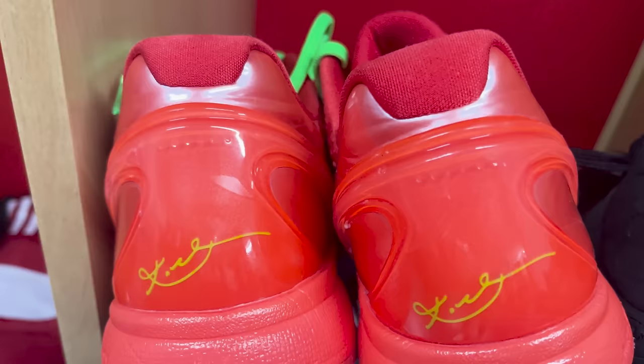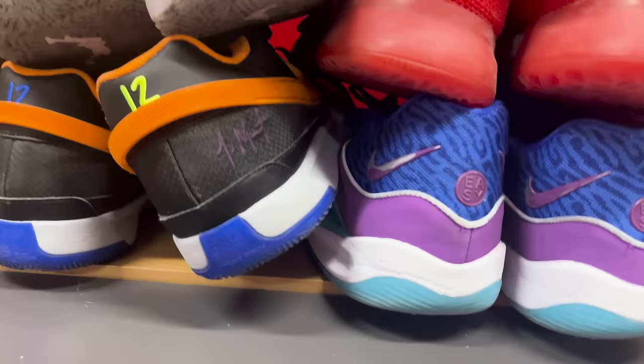I wouldn't consider myself a sneakerhead by any means, but I will say I'm a basketball shoe connoisseur. I care about my basketball shoes because as a pro basketball player, your shoes are basically your tools. In the same way a construction worker cares about his hammers, screwdrivers, buzz saws, I need to care about my shoes because they directly affect my performance. So for today's video, I'm going to give you guys a basketball sneaker rotation of a current pro hooper.